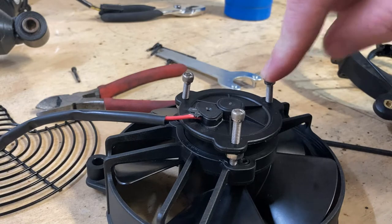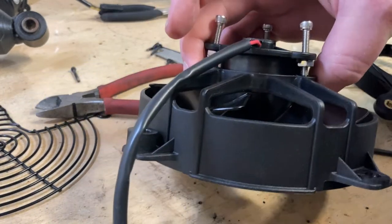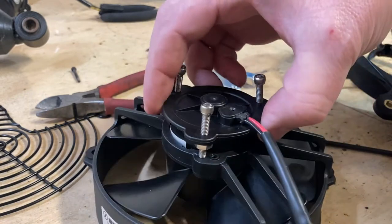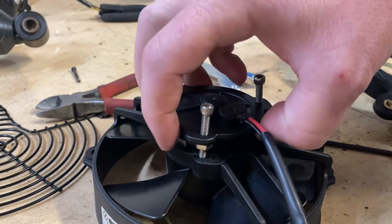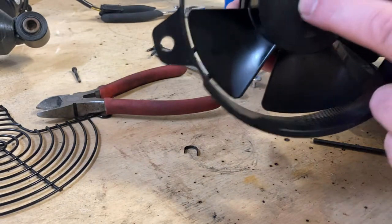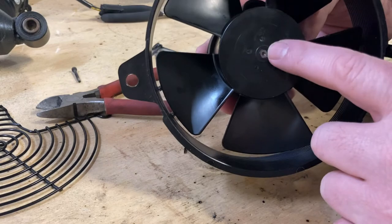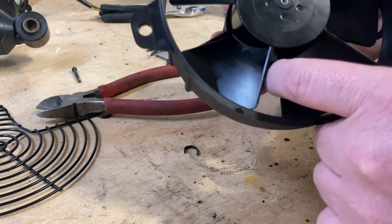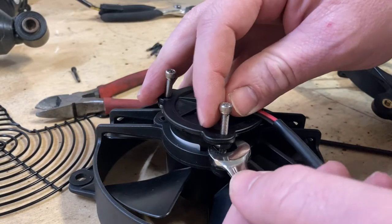You get some 8 by 32 screws and some nuts and you basically make a makeshift puller. The idea is to tighten these until it presses the fan off, because that's pressed on. So I'm working these back and forth to take this thing off.